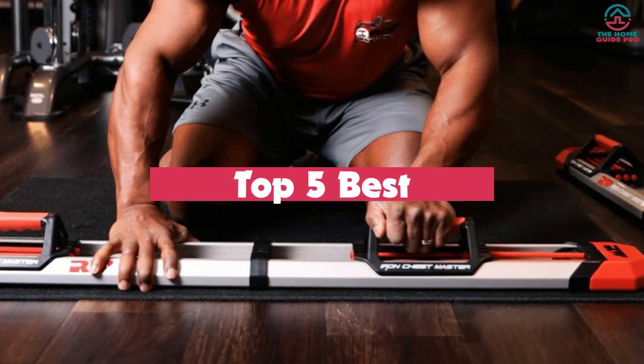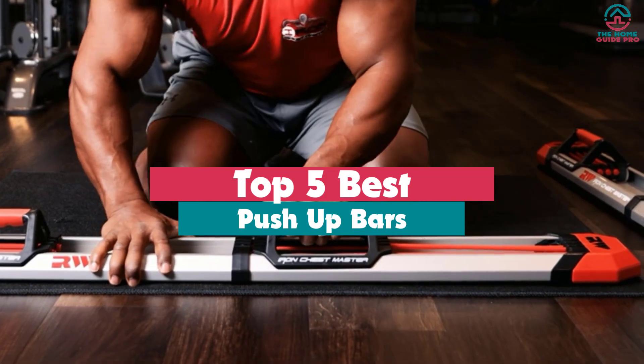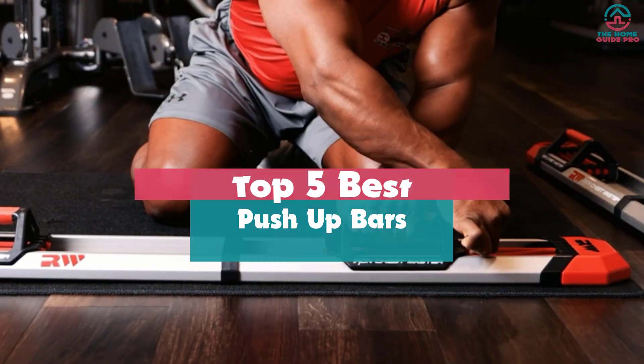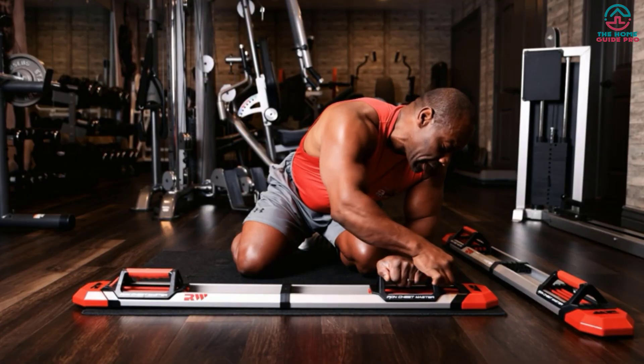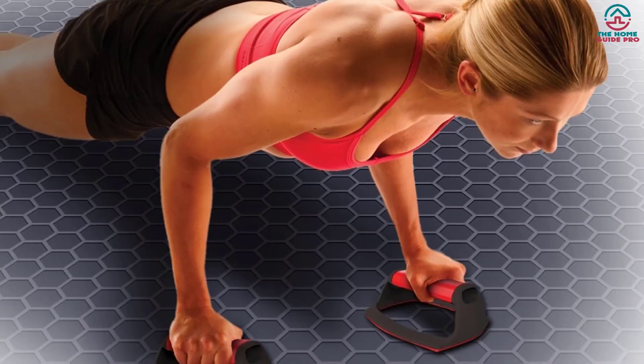What's up guys, today's video is on the top 5 best push-up bars. Through extensive research and testing, I've put together a list of options that will meet the needs of different types of buyers, whether it's price, performance, or particular use, we've got you covered.